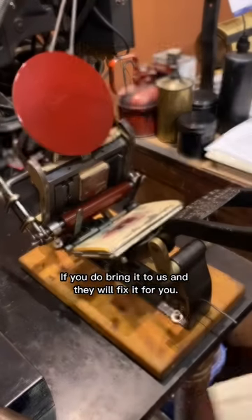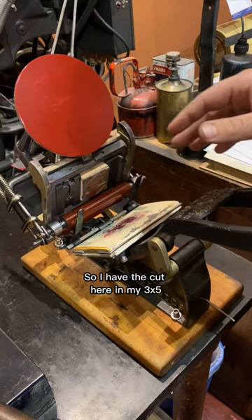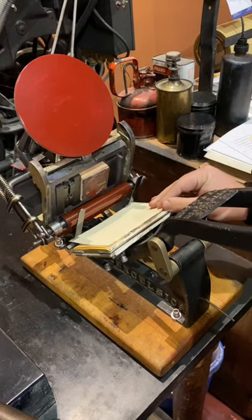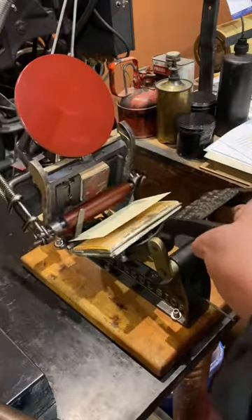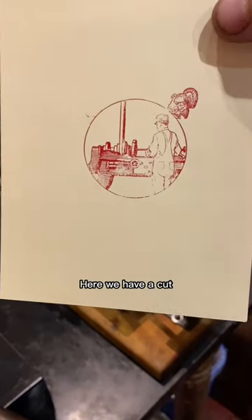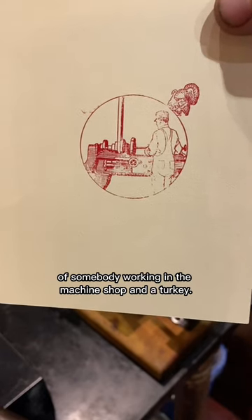I have the cut here in my 3x5 Kelsey Excelsior tabletop press. And here we have a cut of somebody working in the machine shop and a turkey.